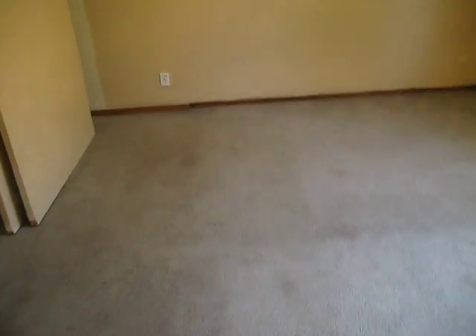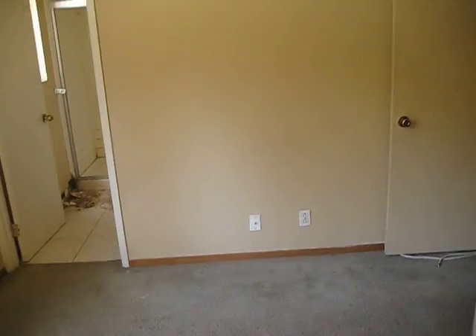Obviously because it's the master — a little bit bigger, a little bit bigger closet, a little bit bigger size. New paint needed. Window and closet doors — double doors.